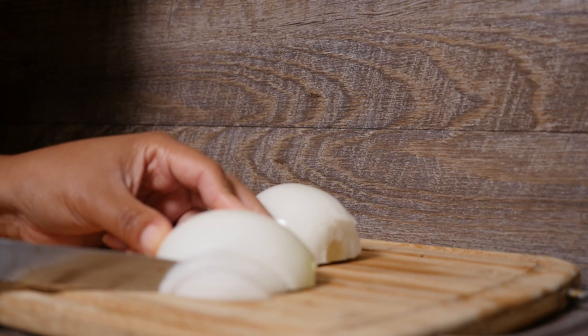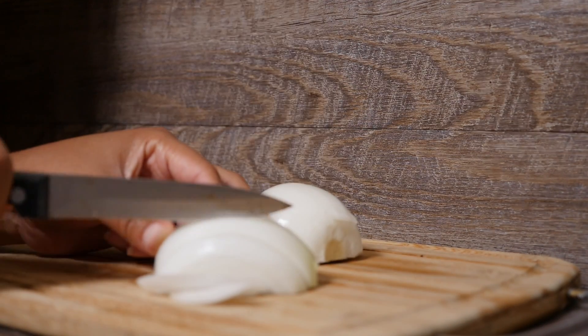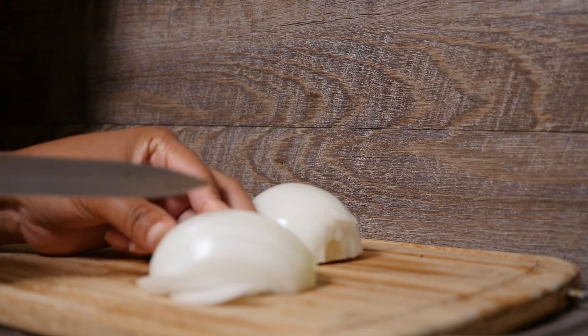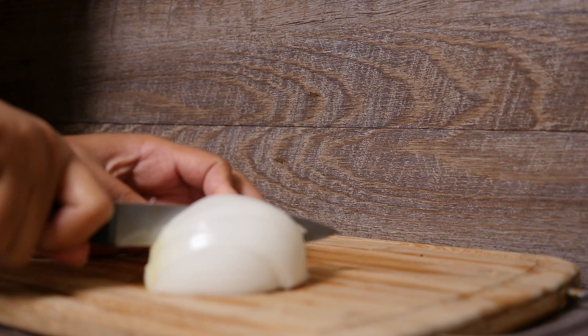You're going to need some onion and a bell pepper, and you're going to cut them into half inch slices.